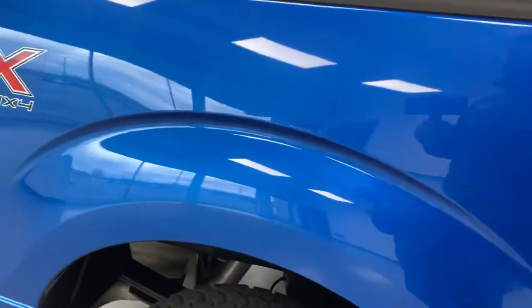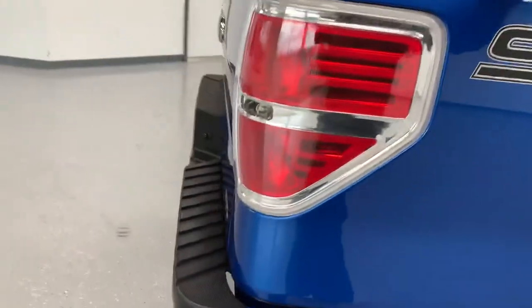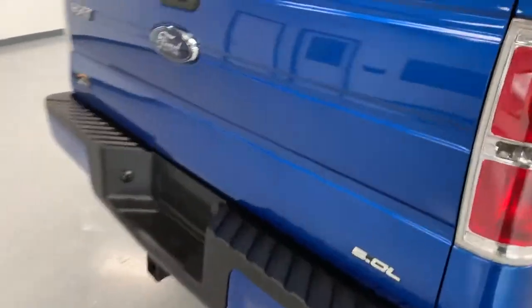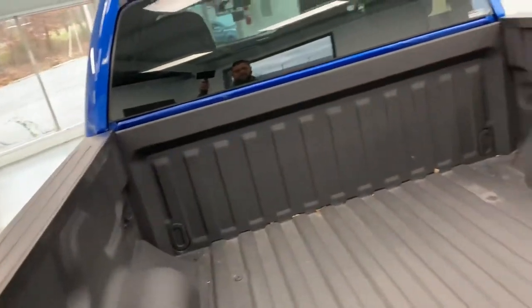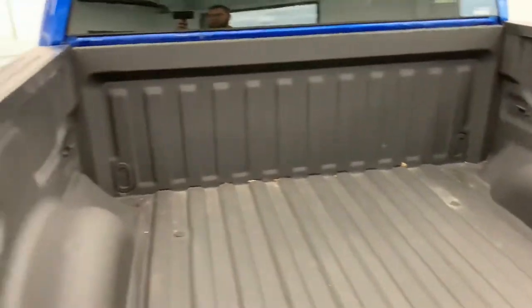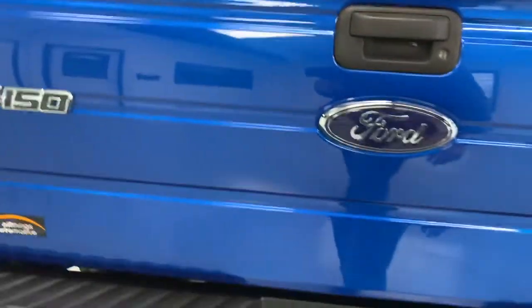It is the 5½ foot bed length. There are two bed lengths on the crew cab trucks — 5½ and 6½. You'd be surprised how much more maneuverable this 5½ foot bed is. If you don't need the 6½ foot bed, this one's a lot easier to maneuver in and out of parking spaces and tight areas.